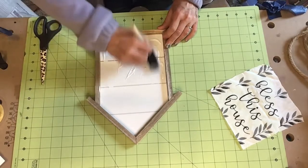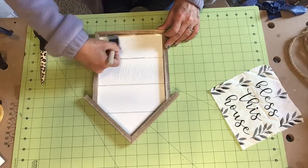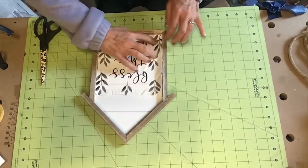Now I didn't paint or stain this because I wanted it to stay white. My material is white and I needed it to just be white so I could see the shiplap lines through the material.